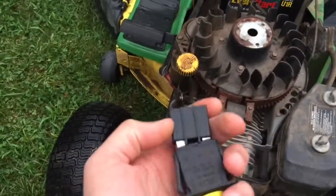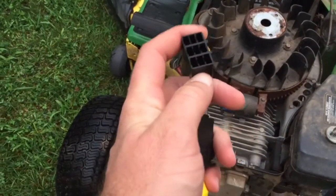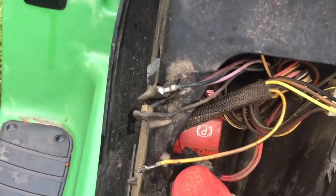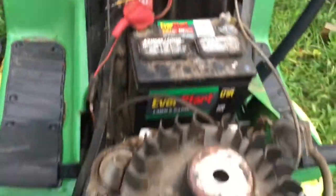I got the PTO switch in the mail today. It comes with a block for the wires to go in, and as you can see, someone had pulled all the wires out of the block on mine. So that's very helpful.